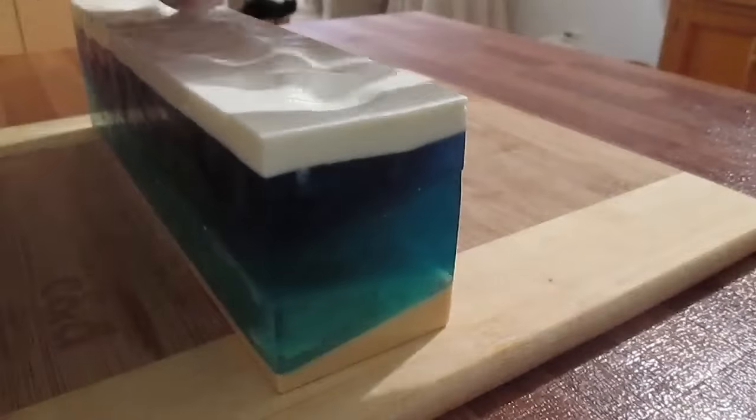I am in love with this soap. This just turned out so amazing. It's aqua green and a bluey, then blue with violet and a white top on it.